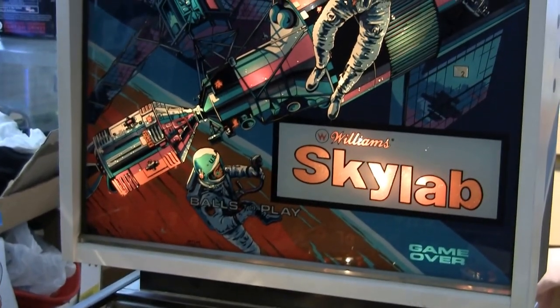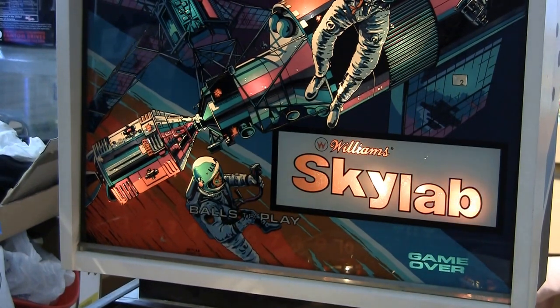Thanks for watching. For more, visit pinballhelp.com.